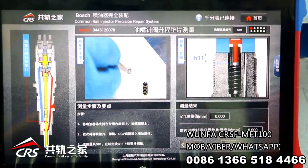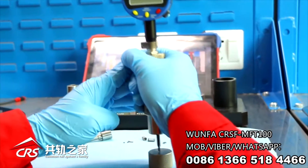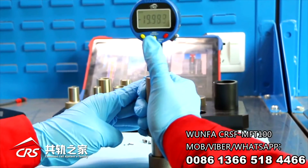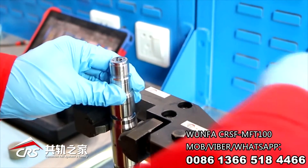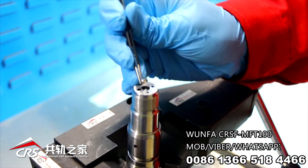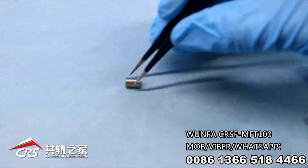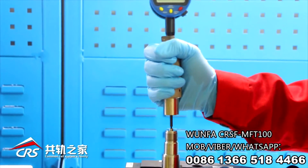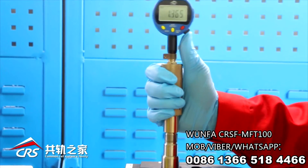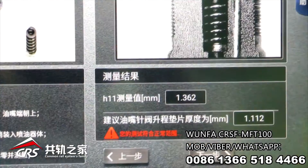Measurement of the nozzle needle lift shim. Choose gauge G01, set 0 on G11. Clamp the injector body to the table vise with the nozzle up. Insert the nozzle spring shim, spring, and DGV into the injector body. Measure the dimension and press the data connecting button to take the value. The app will calculate the right shim thickness — select the right shim accordingly.